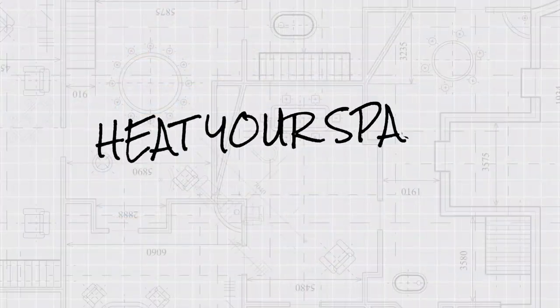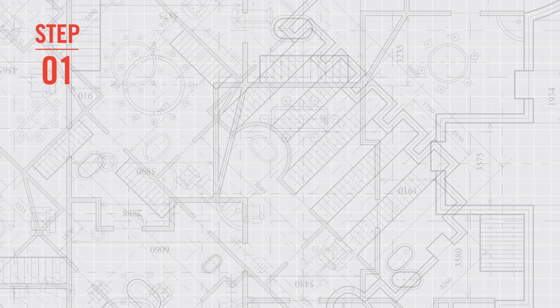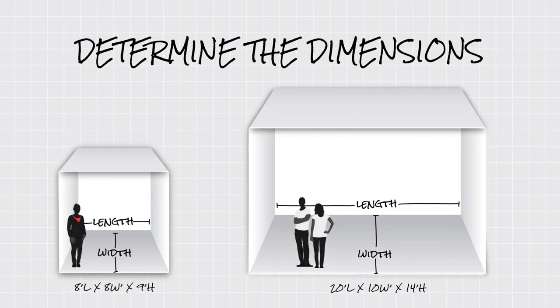Today, we will show you how to heat your outdoor space in three easy steps. To get started, you first need to determine the dimensions of the area that you would like to heat, including the length, width and height.